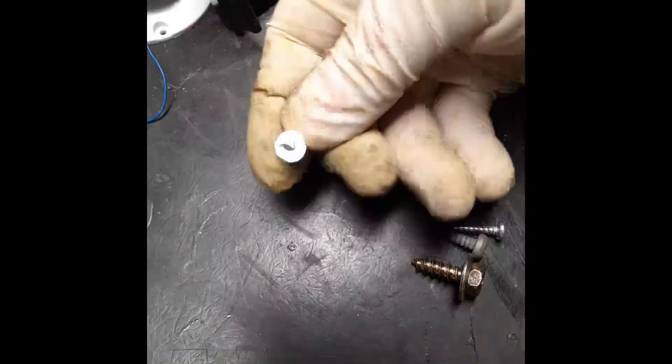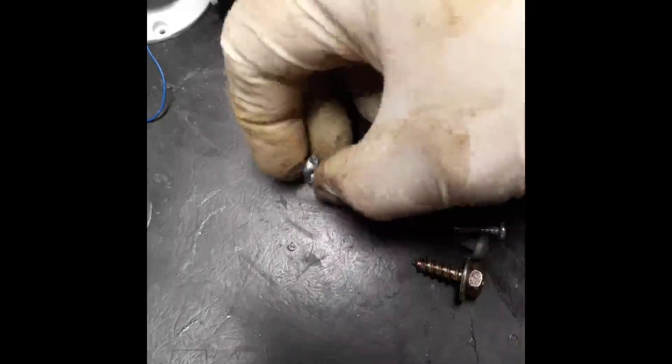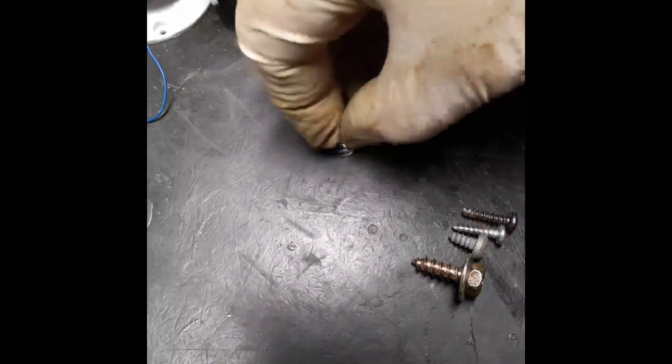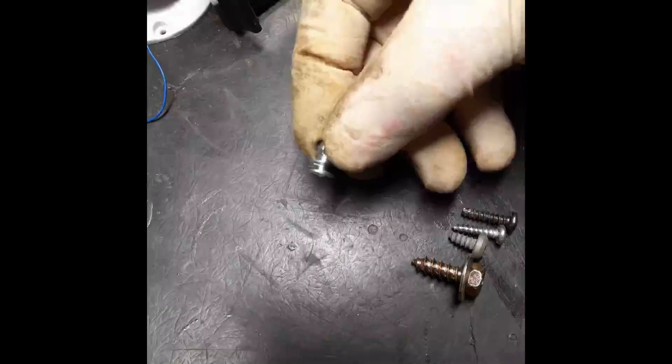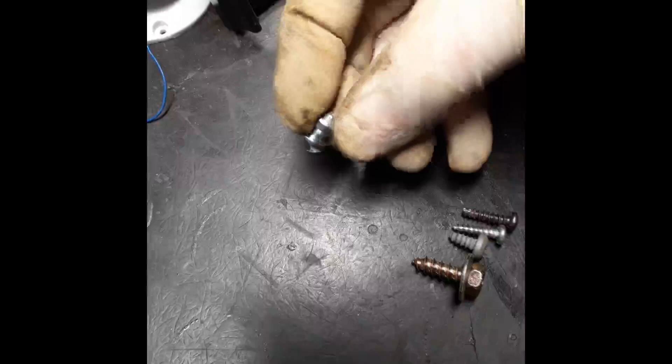I prefer the kind with a flat bottom. See that thread? There's an installation tool that goes in your drill. You press this onto your tire, hit your drill, and it screws its way into the tire tread using that very sharp, very wide thread.